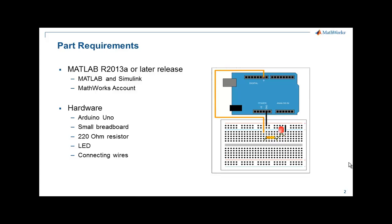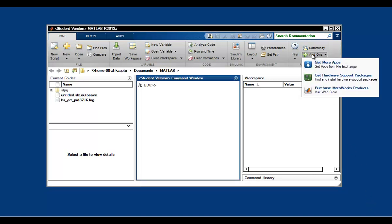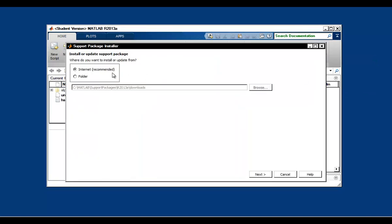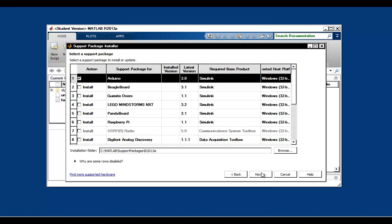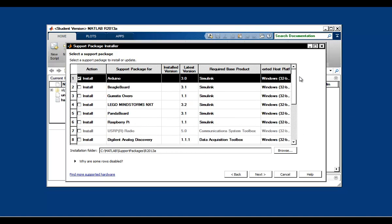Let's go to our MATLAB installation. You're going to click on Add-ons at the top and then select Hardware Support Packages, with Internet as the method of installation. Click Next and you'll see a list of hardware boards that are supported in MATLAB, and you can select whichever support package you want to install.